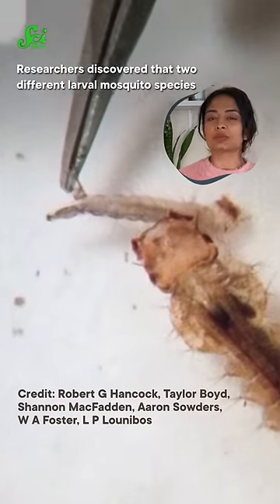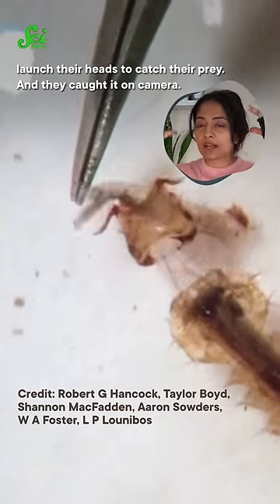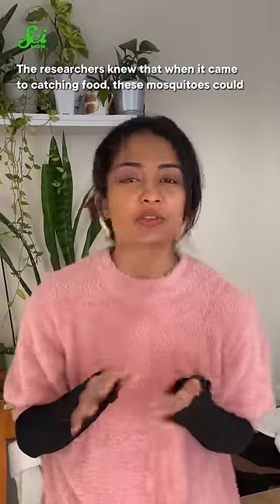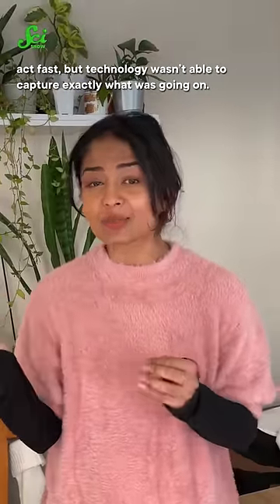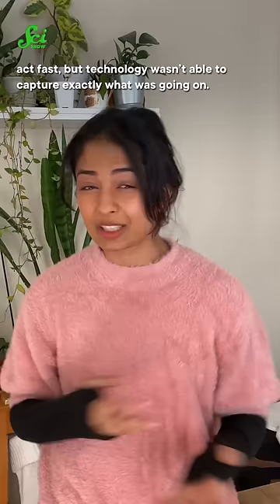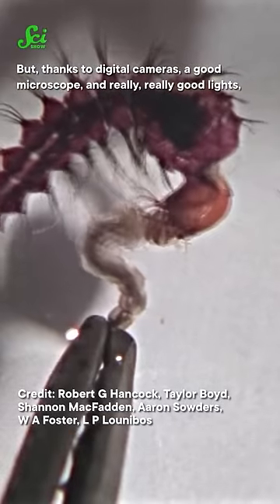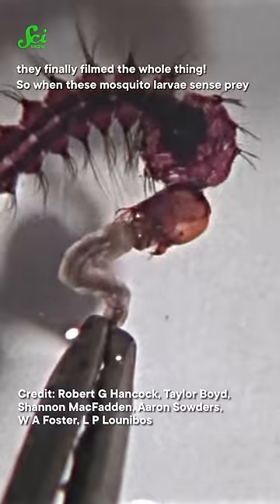Researchers discovered that two different larval mosquito species launched their heads to catch their prey, and they caught it on camera. The researchers knew that when it came to catching food, these mosquitoes could act fast, but technology wasn't able to capture exactly what was going on. But thanks to digital cameras, a good microscope, and really, really good lights, they finally filmed the whole thing.